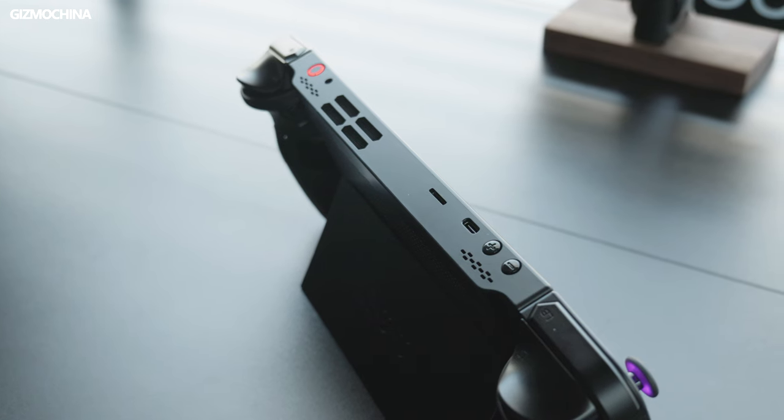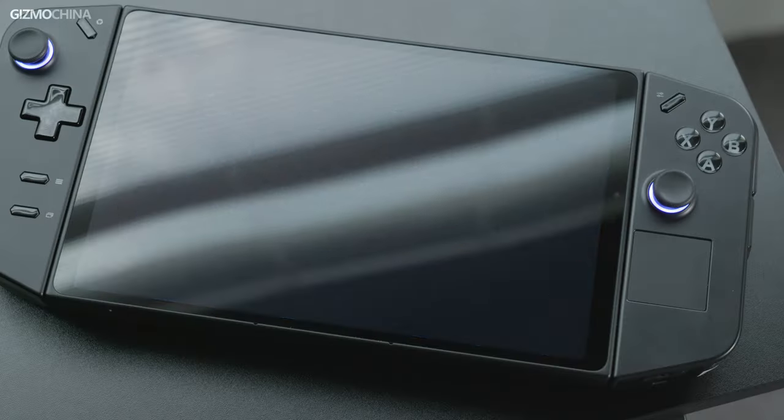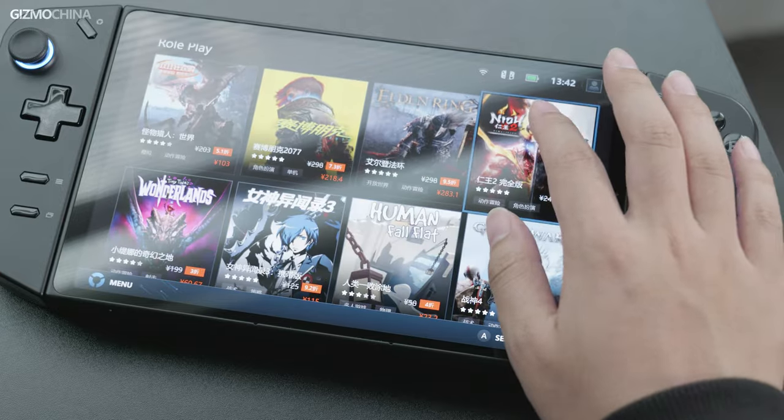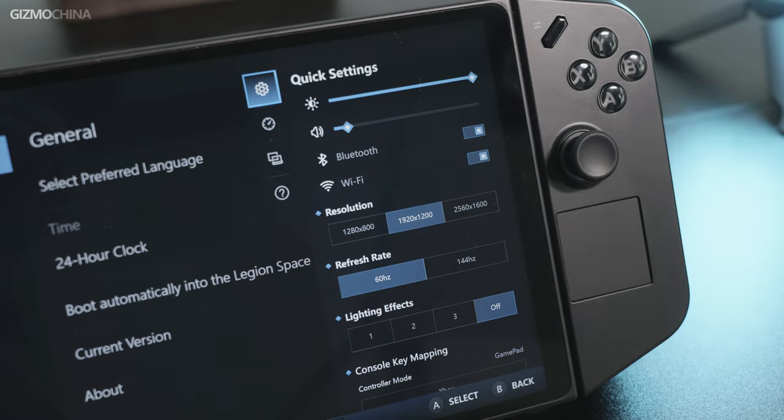The Legion Go speakers are located at the top of the console and they are not that great. Lenovo didn't do the best job in the software either. Regarding Legion Space — when I was using the Legion Go, I never launched any game through it; I had no way to put my favorite games on the homepage. Honestly, it's more like an advertisement slot. As for the quick settings interface, you can quickly adjust brightness, power consumption, and volume, but you can't lock the frame rate of the game, you can't record the screen conveniently, and even the performance monitor data is incorrect. I hope Lenovo will fix these issues in the next update.